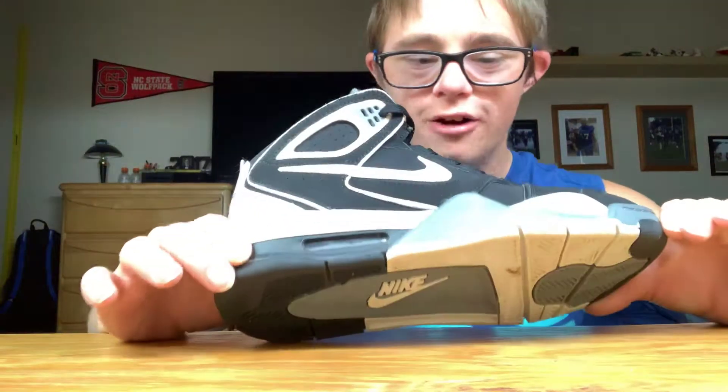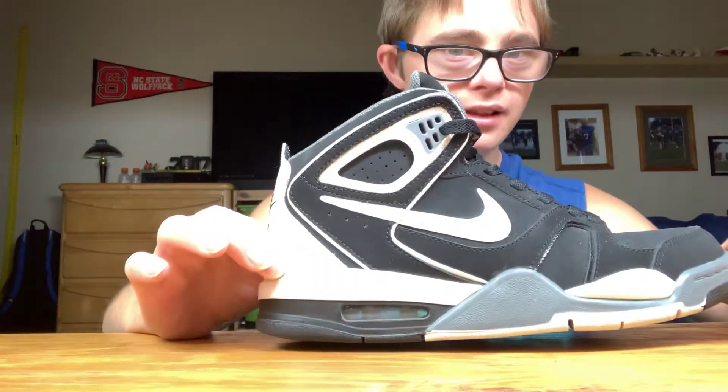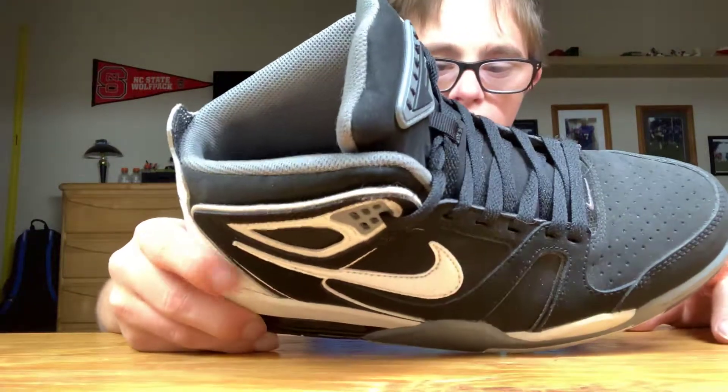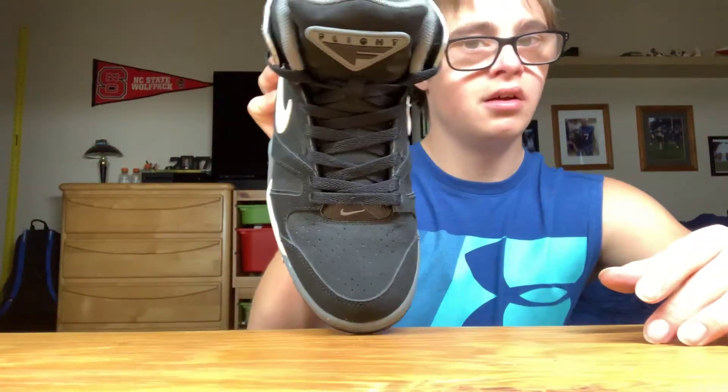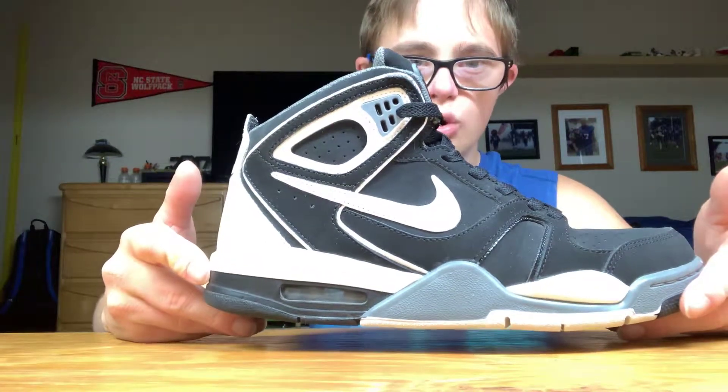Then we have the Air Max Flight 89. These were released in '89 because it's the Air Max Flight. It's an awesome pair of shoes — I've had these for so long. I love the way Nike put the logo on the side, and the fly cut on both sides is pretty cool. The laces look pretty slick this year. These are the Air Max 89 Jordans.